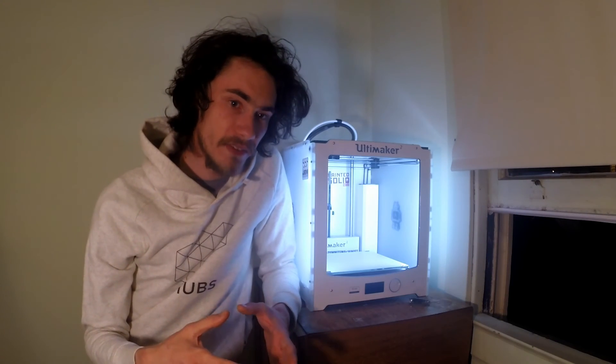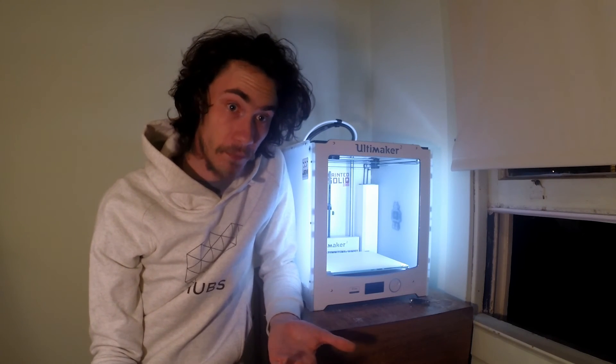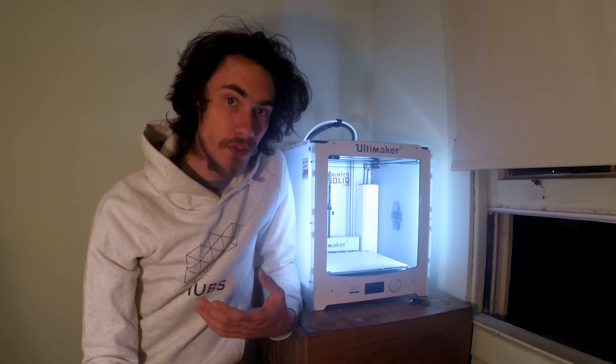Depending on what you specialize in, it varies. If you've got a small printer that can do stupidly high detail prints — like an Autodesk Ember — it makes sense to charge more based on the fact that your machine is tiny but super accurate, and customers can justify that cost. With a bigger machine like my Ultimaker 2, which is good for both small and large things, a small Marvin print is not going to pay anywhere near as well as a big print that fills half the build volume, which I've done and got paid pretty handsomely for.